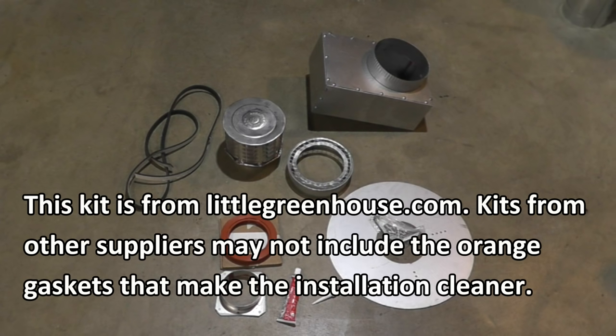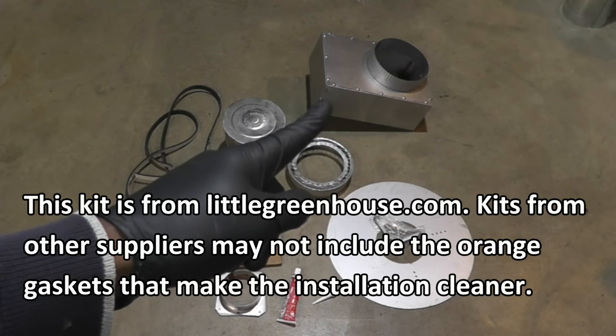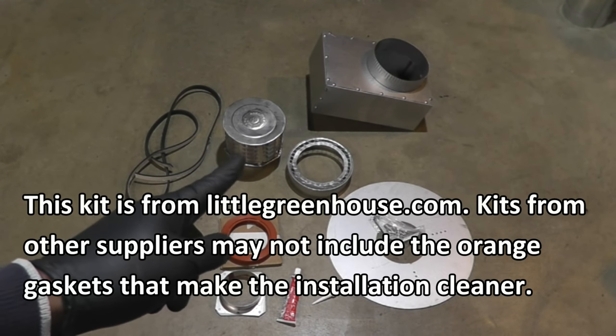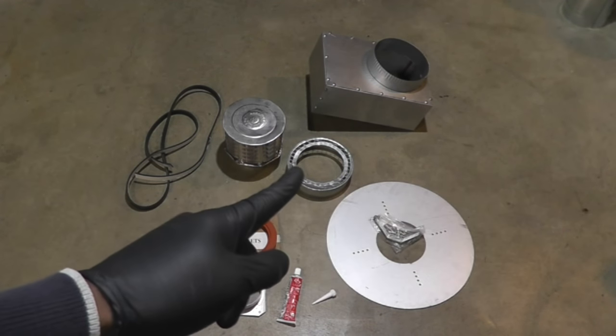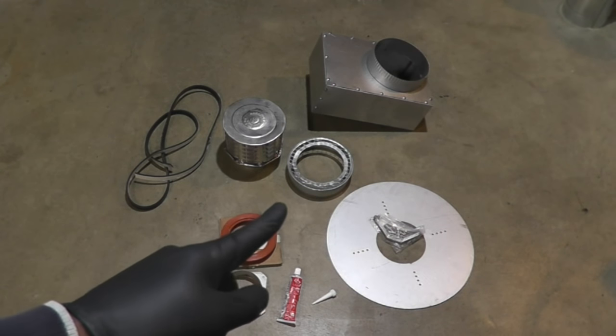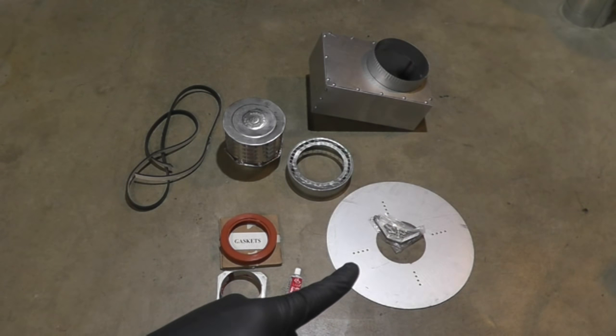Here, briefly, are the contents of the concentric vent kit. That's the combustion air inlet box. There's some gasket material. Terminal that goes on the end of the flue pipe. There's the air inlet screen. Some more gaskets. This is the air inlet collar that goes on the back of the heater. High temperature RTV silicone. And the deflector disc.